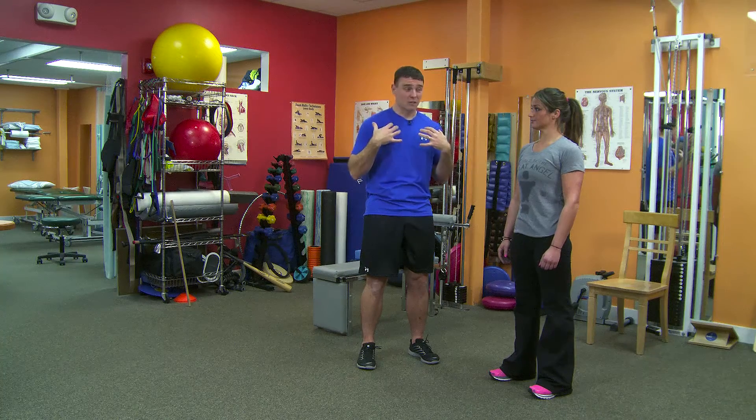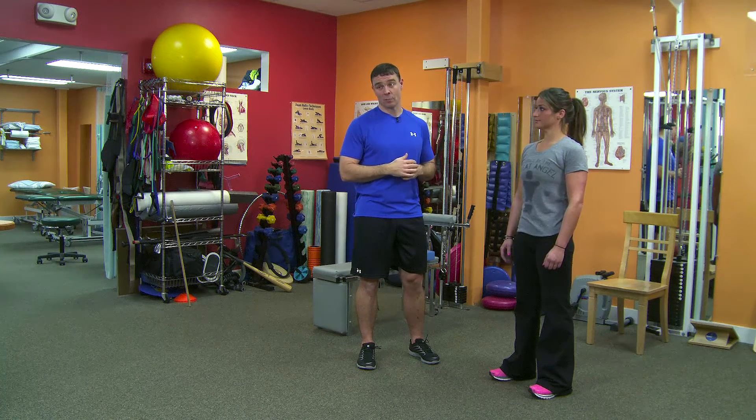If these muscles are doing too much work, it's going to create rigidity and excessive tone that will not let the rib cage or the thoracic spine move well.